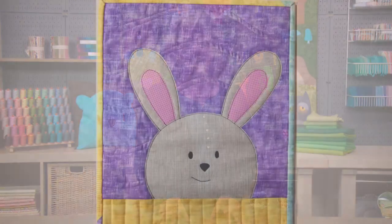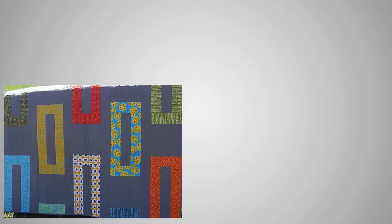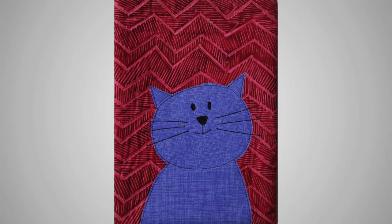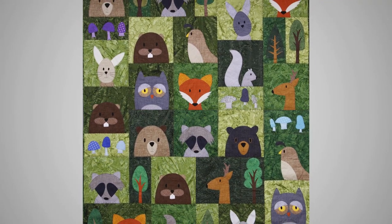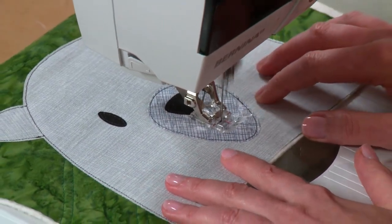Hi, I'm Wendy Gratz. Welcome to Fusible Appliqué Made Easy. I love faces and the emotional reaction they elicit. It's hard to create faces in a pieced quilt, so I appliqué them — from imaginary monsters to cute animals. I'll share my love of faces with you and show you how to make this large woodland quilt. You'll learn easy appliqué and quilt-as-you-go techniques that you can use in your own projects.